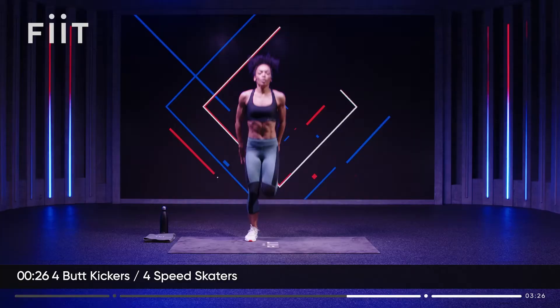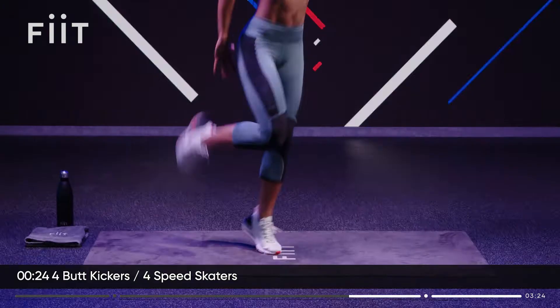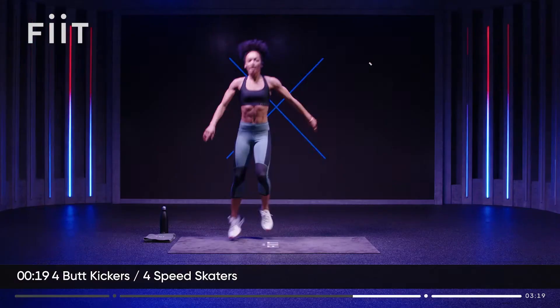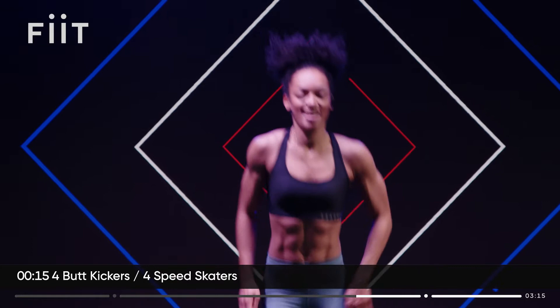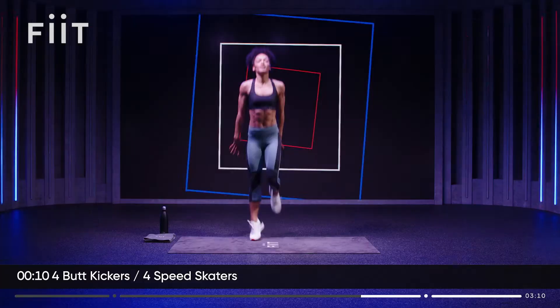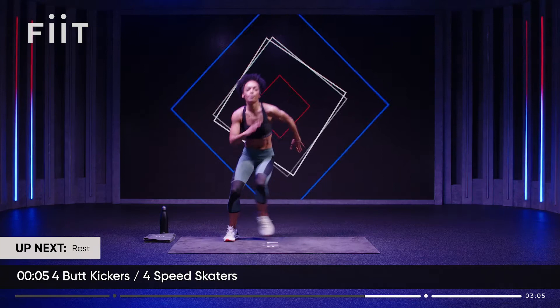All the way up with those heels. Heart rate should be pumping. Let's go! Last few seconds — three, two, one.